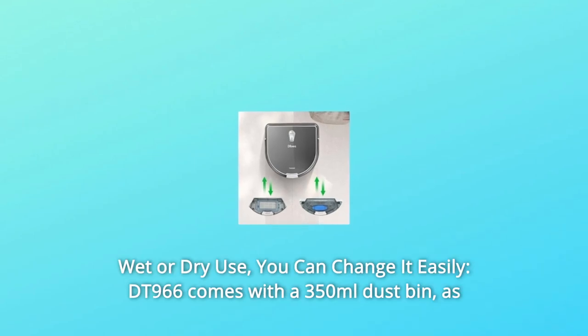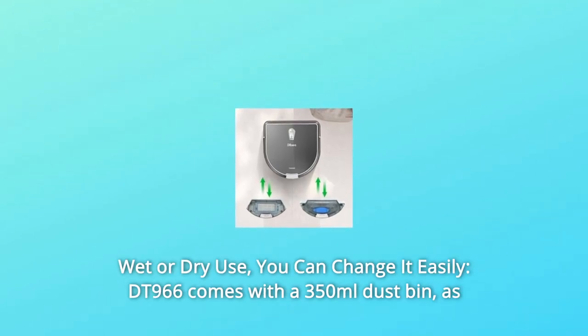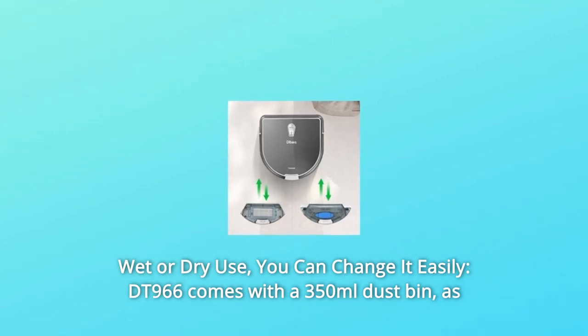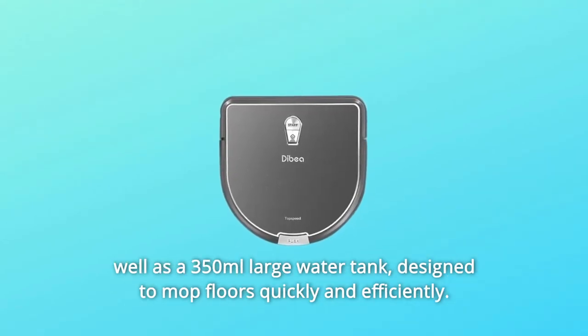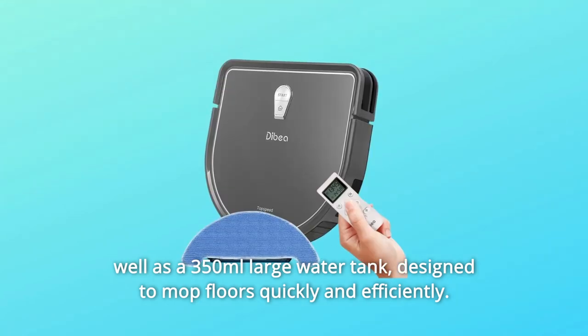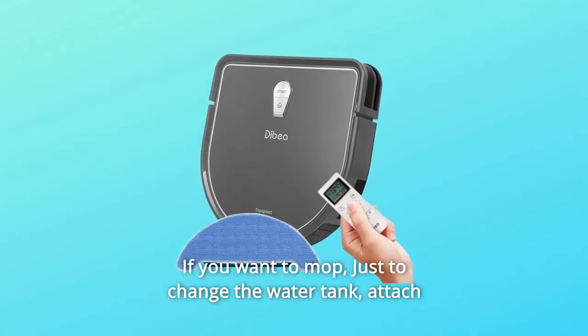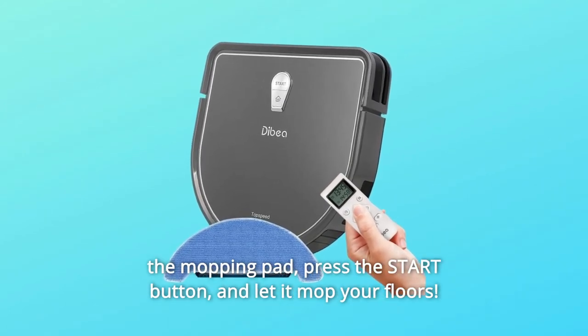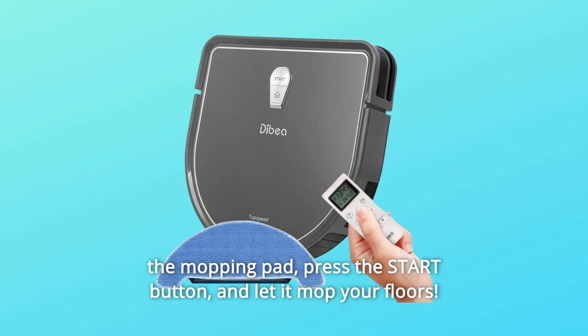Number 6: Wet or Dry Use. You can change it easily. The DT-966 comes with a 350ml dustbin, as well as a 350ml large water tank, designed to mop floors quickly and efficiently. If you want to mop, just change to the water tank, attach the mopping pad, press the start button, and let it mop your floors.